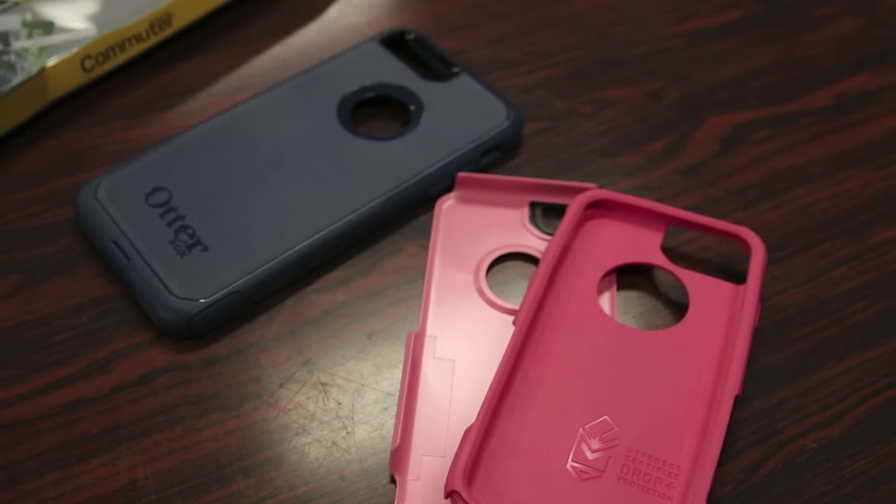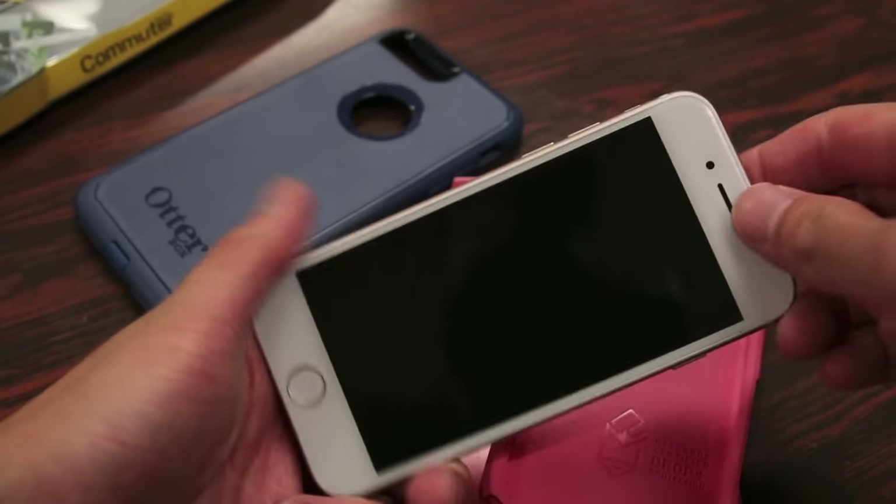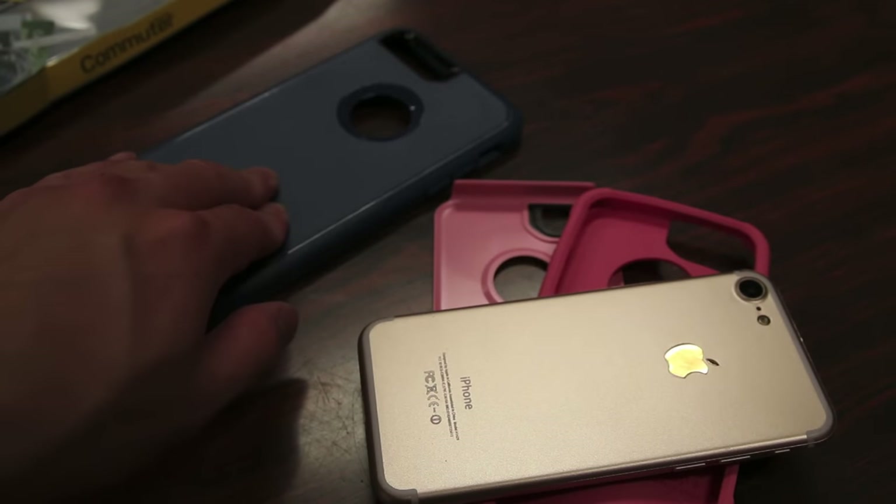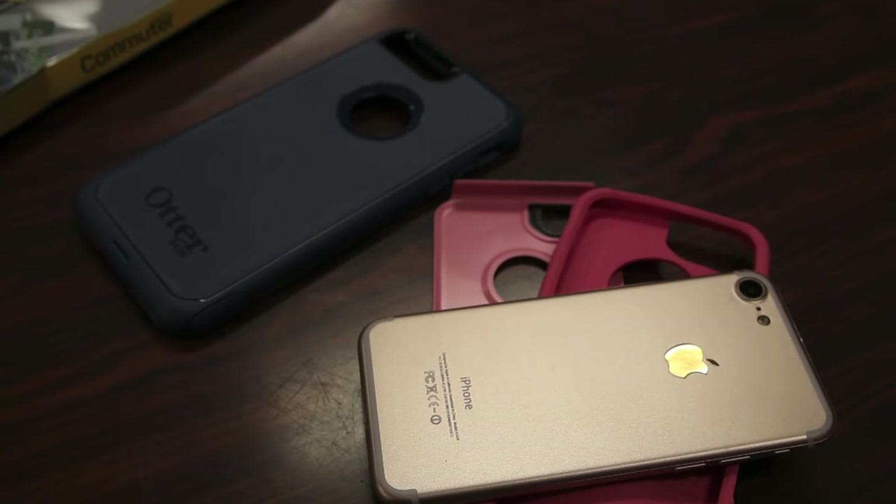Since the official iPhone 7 hasn't been released yet as of when this video was made — hopefully mine comes in Friday — I will test this case out with a mock-up of the iPhone 7 here. We can also test out the Plus model with my iPhone 6s Plus, which it should fit, to hopefully give you guys an idea of what it looks like. I will post an official video once the iPhone 7 gets in my hands later this week.